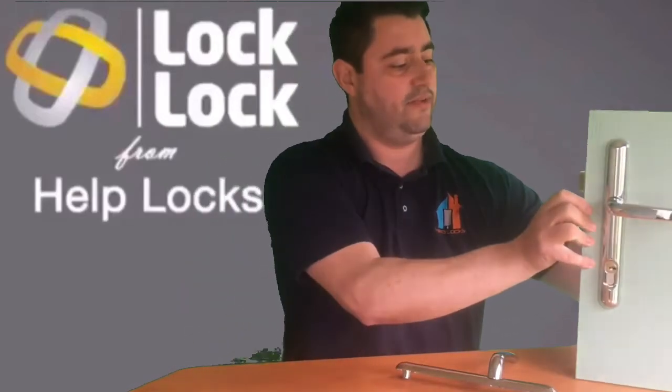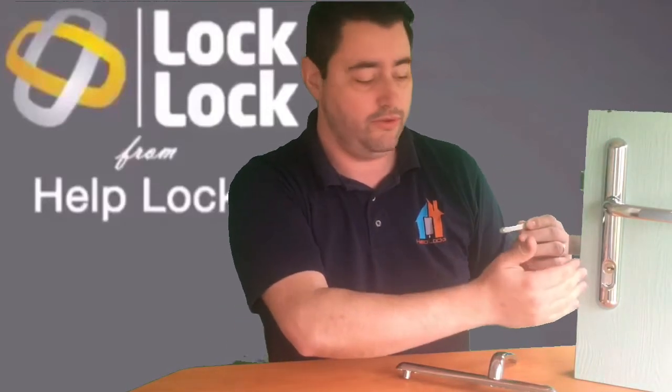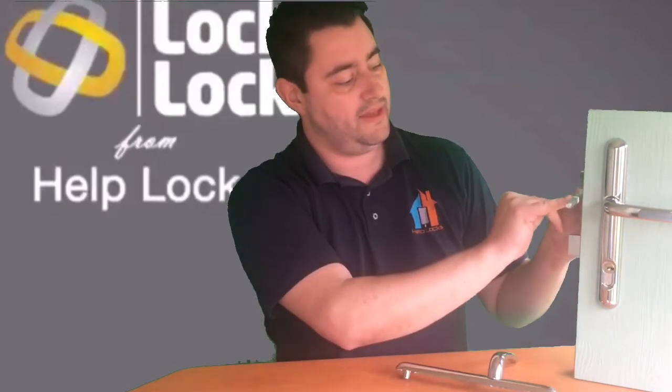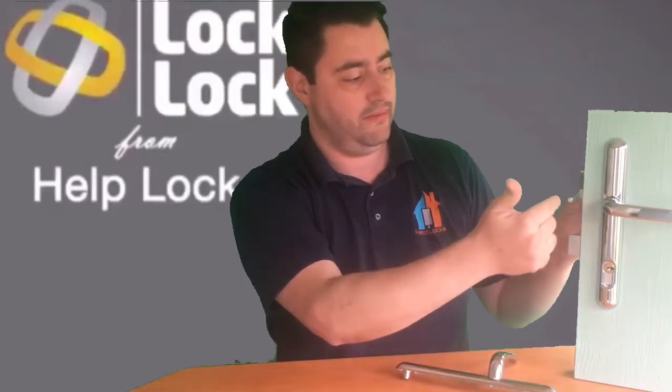The spindle itself is a patented design. Whereas a standard spindle would normally just be a flat square — which means if you managed to take the outside of the handle off the door, you could push the spindle through or pull it out, causing the inside handle to drop off — on this spindle you'll see a small knuckle. When you push the spindle through the door during installation, that knuckle hits the mechanism and the spindle won't go any further, stopping you from pushing it up into the door to make the inside handle drop off.